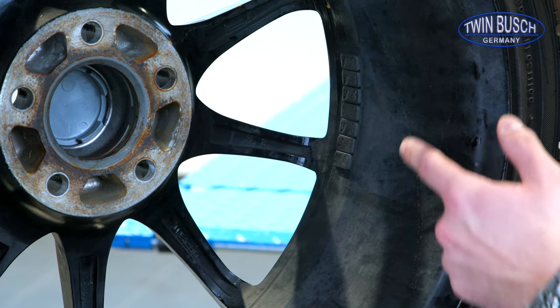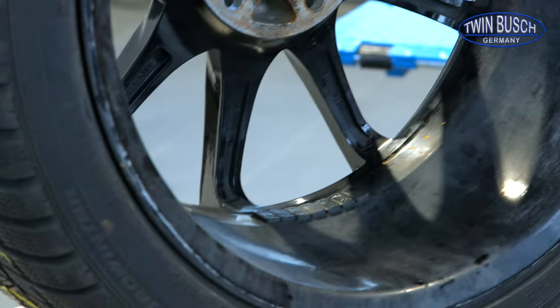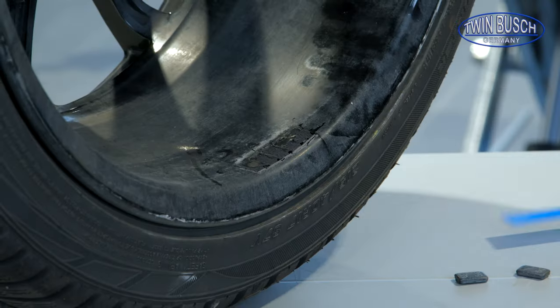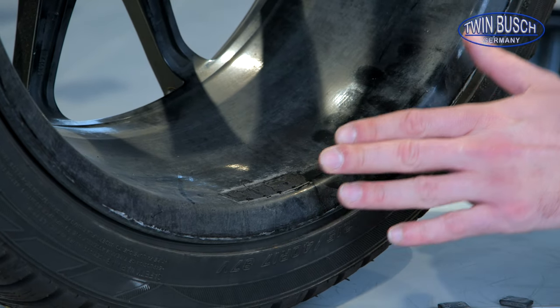Additionally, there are still weights glued on the inside — these must be removed as well. Now we can clearly see that there's still glue residue on the wheel, and it must be removed as well.